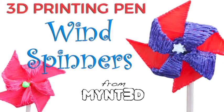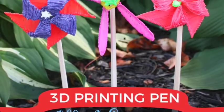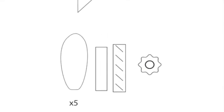Hello, it's Kristen from Mint3D with a breezy summer project for you. Pinwheel spinners can be made into many motifs, so download the free project template and put your spin on it.